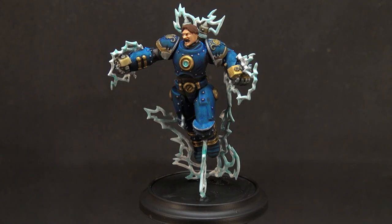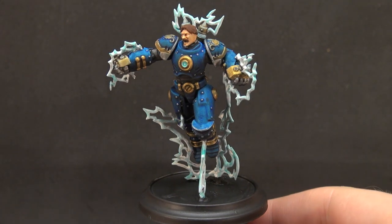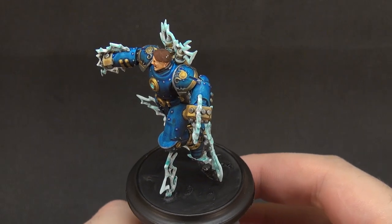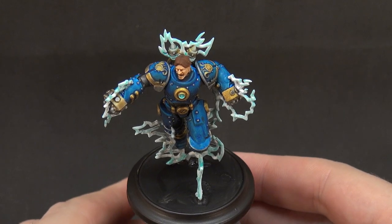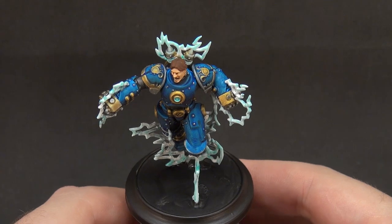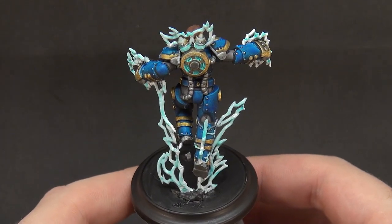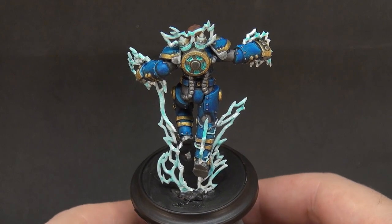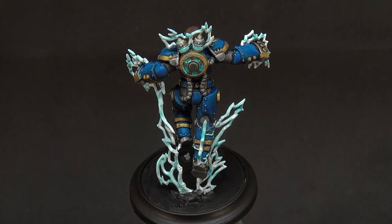With the base painted and the matte varnish down, we now have Tesla ready for basing and ready to be put onto the tabletop. From the front, he's pretty decent — the matte varnish has settled nicely and the lightning is nice and bright. But the important thing is, as the player, if Tesla is in your force you're going to be looking at him from the back perspective most of the time. From the back? Yes, I certainly like him. As a player with a model like this, you always want to be able to identify them quickly, even from a higher angle or further away.